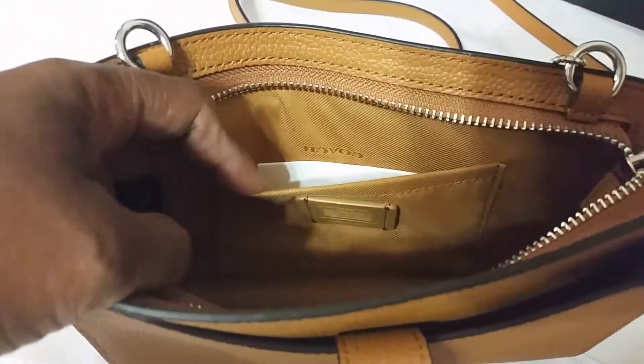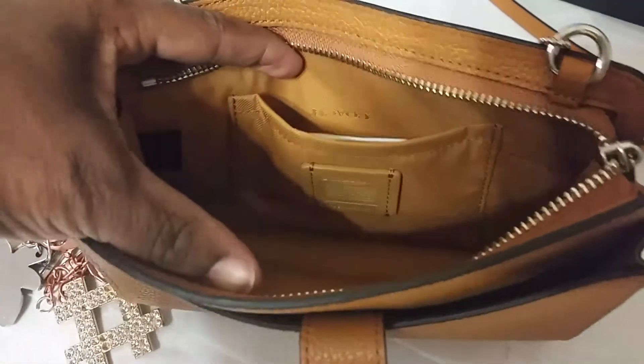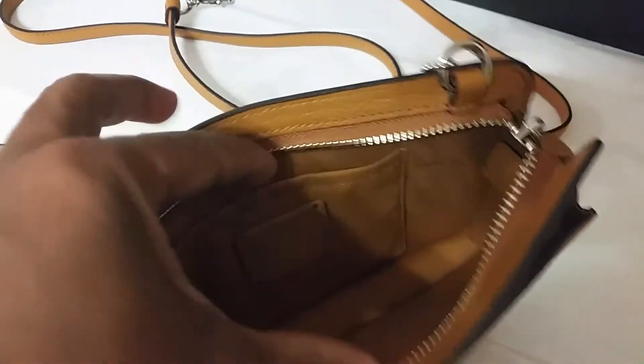There's a slip pocket here and a Coach Care Card right there. Coach is on the fabric in here, just in places, not all over.